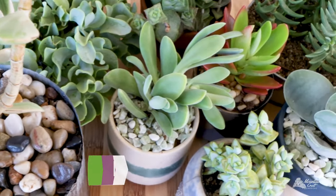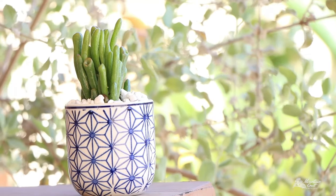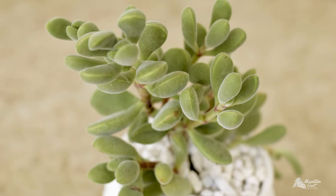There's a lot of different leaf shapes and forms among Crassula. Some fun shapes are paddles, pagodas, fingers, or strings of little beads. You'll also find that some varieties have smooth, glossy leaves, while others are velvety.